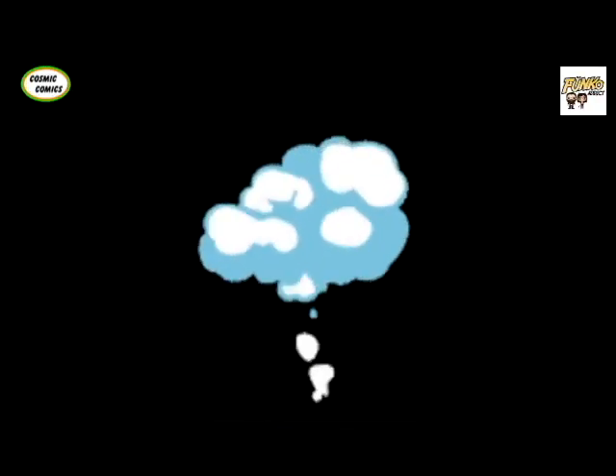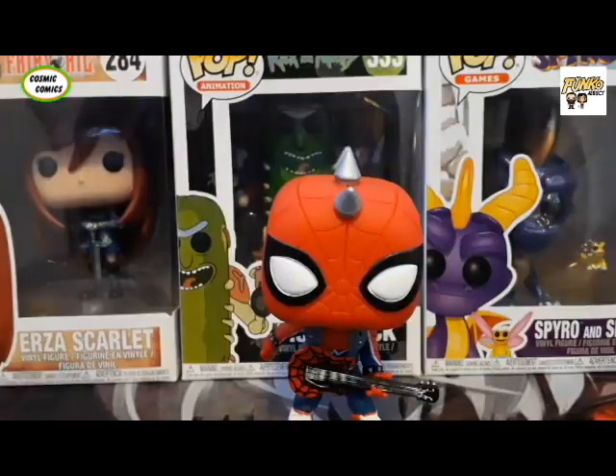Unboxing Jutsu! And just like magic, he's appeared! I would just like to give a huge thanks to Cosmic Comics for sponsoring this video and sponsoring us with this amazing exclusive.